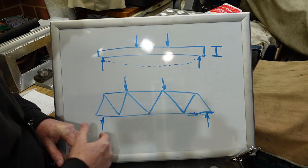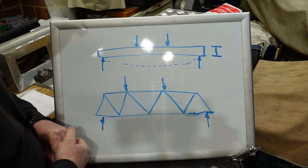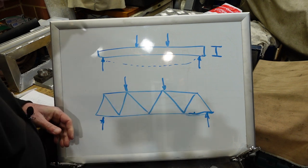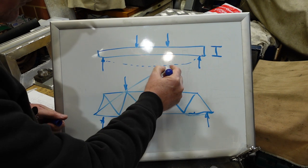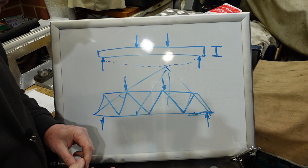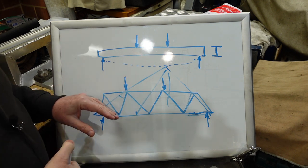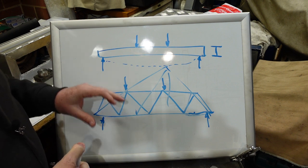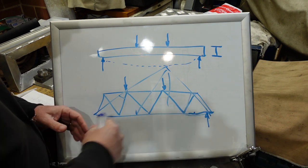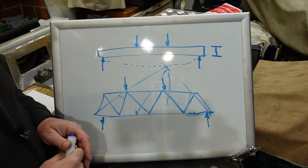That makes them much, much stronger. You can make this stuff out of light material, as I'm going to. Gives you great rigidity. These are used for roofs — for houses, that sort of stuff. A truss is a more efficient way of using material to take the same loading. I'm using a truss because I just want it to be reasonably rigid and not shake around.